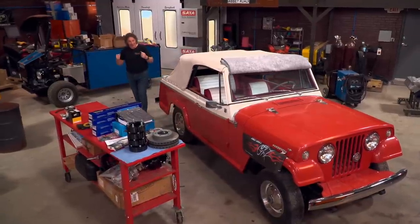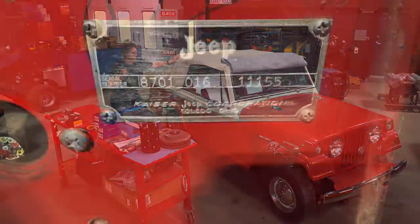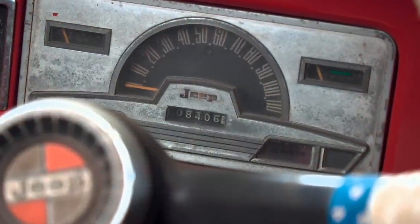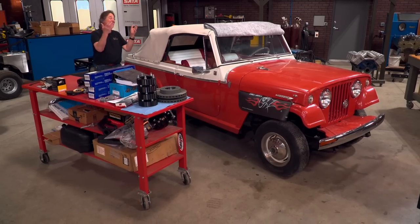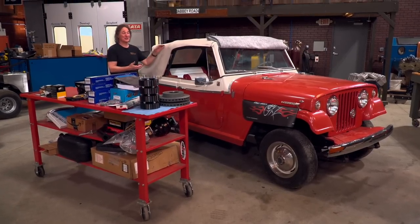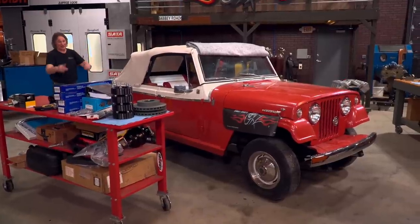I basically found this thing sitting in a garage where it had been for decades, and my original plan was to do a motor swap, axle swap, a bunch of cool off-road stuff — a Level 3 or Level 4 Restomod or frame-off build. But then we dug a little deeper and found out this was a first-year, super-rare Survivor with only 8,000 original miles on it. That is too rare, too valuable, and just too cool to cut up into a trail rig. There's plenty of rusty commandos out there for that.